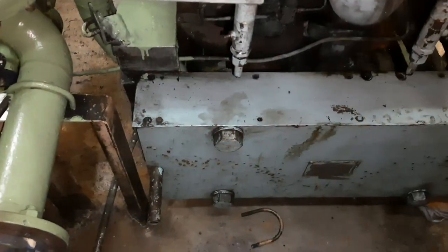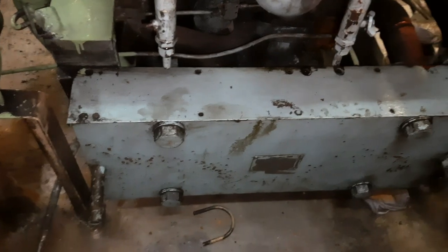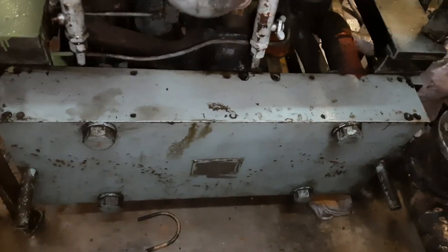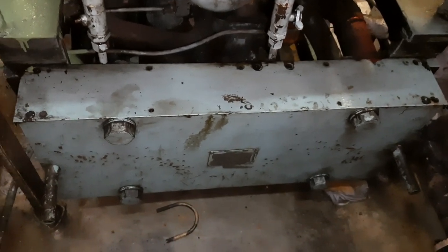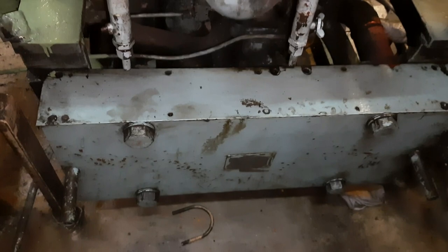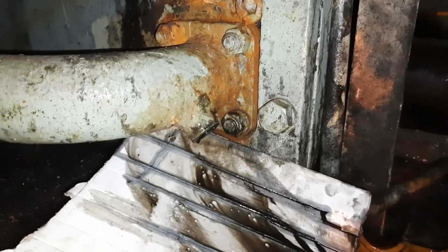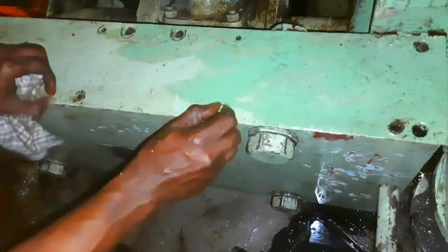This is a MAN B&W auxiliary engine. If you go to the turbocharger side and look at the bottom, then you can find this plate type lube oil cooler. Before starting this maintenance, we must follow the maker's instruction for proper isolation and preparation.